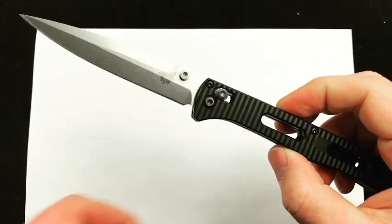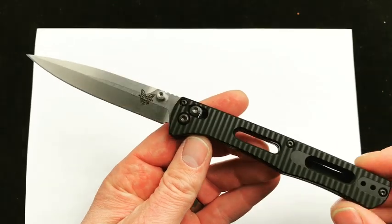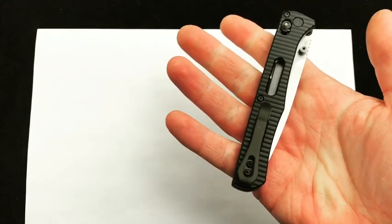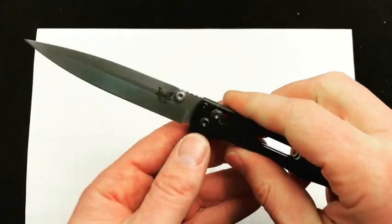Slim, sleek Benchmade Fact — showing it off here. As always, I'd love to know what you have to say about it, so comment down below and let me know what you think. Check it out — there it is, the Benchmade Fact. Blade Ops.